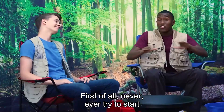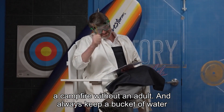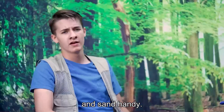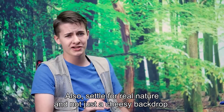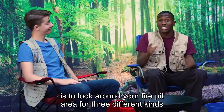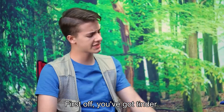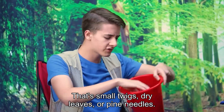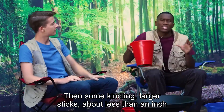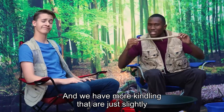First of all, never ever try to start a campfire without an adult. And always keep a bucket of water and sand handy. When you're ready to start, step one is to look around your fire pit area for three different kinds of wood. First off, you got tinder — that's small twigs, dry leaves, or pine needles. Then some kindling — larger sticks about less than an inch around, and slightly above an inch.